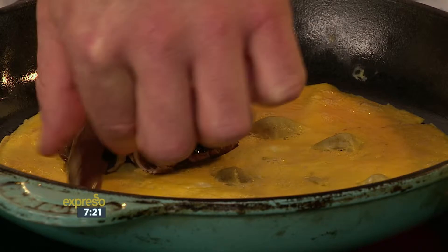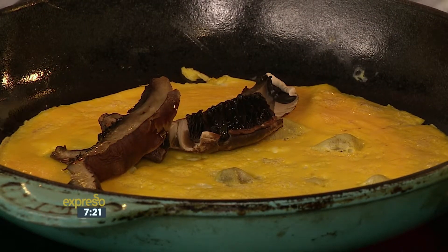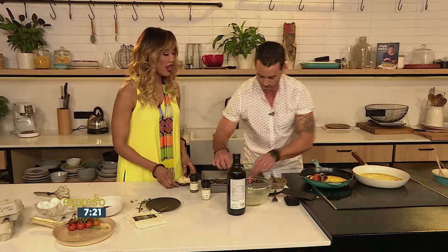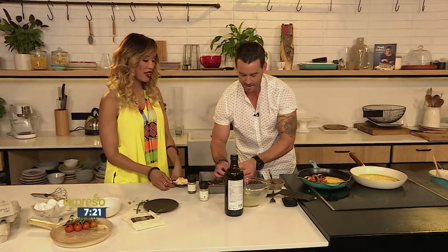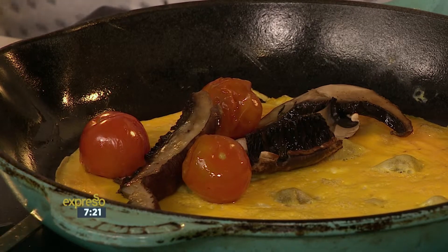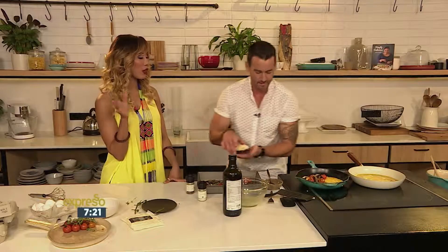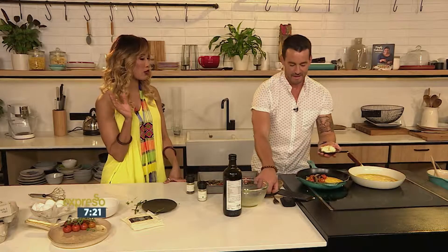We've got some lovely meaty mushrooms to go in there. We're going to put a couple of our little Rosa tomatoes in that. You mentioned the flavour of having them roasted in the oven — they've burst beautifully. Anybody who loves breakfast as much as I do — I love breakfast at any time of the day. I'll even have breakfast for dinner.